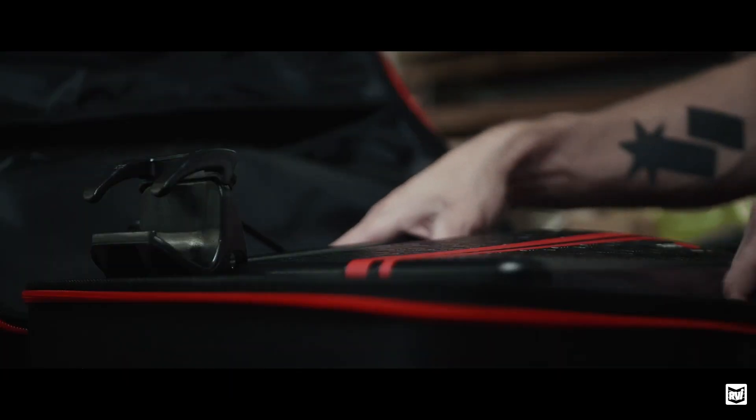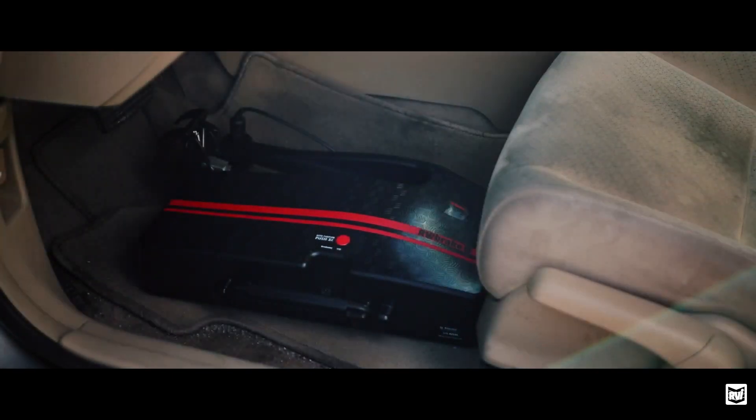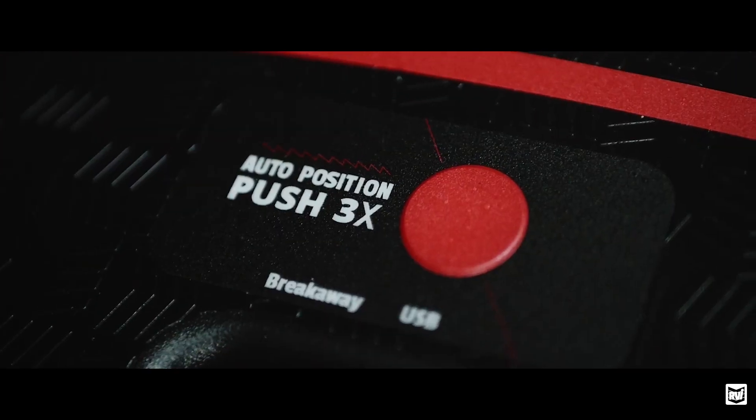RVI Brake 3 solved all of that for me. It's sleek and low profile, so it fits effortlessly in my car. And then there's the real magic: auto position. One button to rule them all.